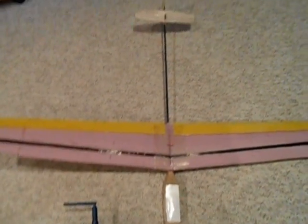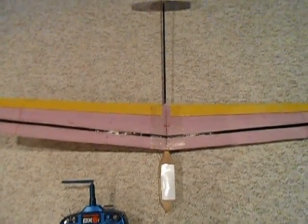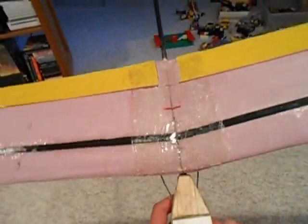Hi everyone, this is version 6 of my DLG that I call the Super Hawk because it's got a Super G wing, and it's what's left of my other DLGs — the Pod and Boom and Tails — that I call the Hawk, or Hawk 1, 2, 3, 4, and 5.